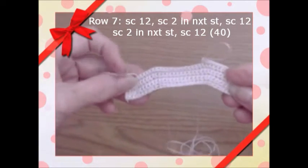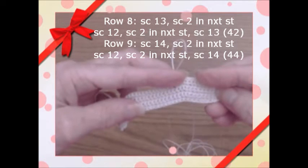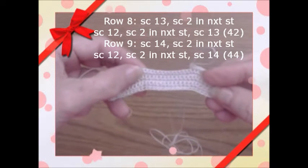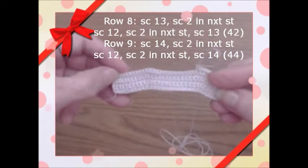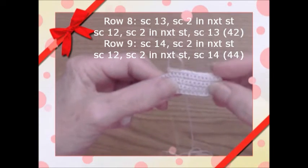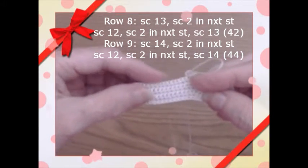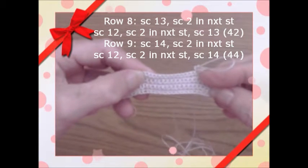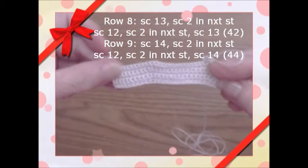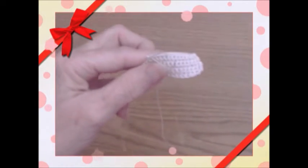Row eight is the same pattern but starting with 13 stitches, then two in the same stitch, 12 stitches across, two in the next stitch, then 13 left — giving you 42. Row nine ups it again: 14 single crochets, two in the same stitch, 12 in the middle, two in the next stitch, then 14 left — giving us 44 stitches. Once done we'll come back.